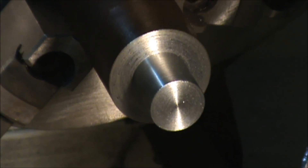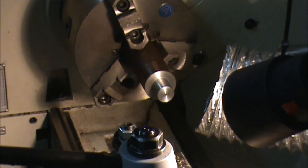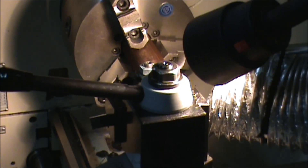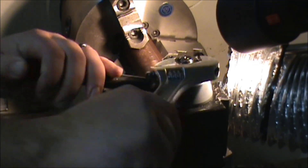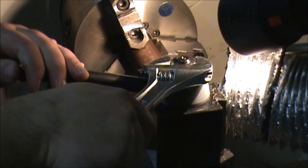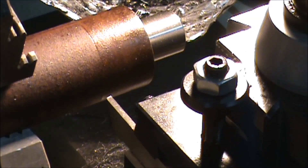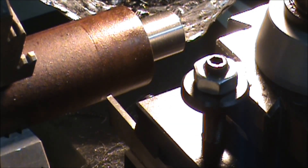Now I'm going to get set up and part that piece out. I already have a scribe line on there where I want to cut it off. I'm going to cut down just a good depth and then take it off the rest of the way with the hacksaw.